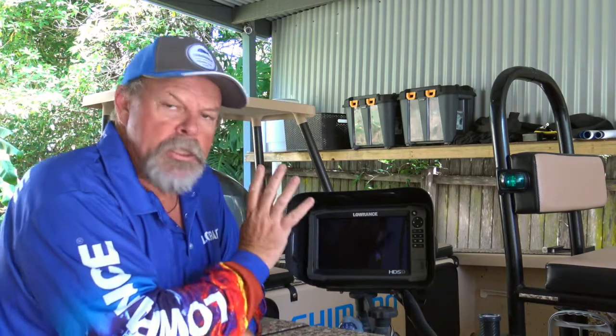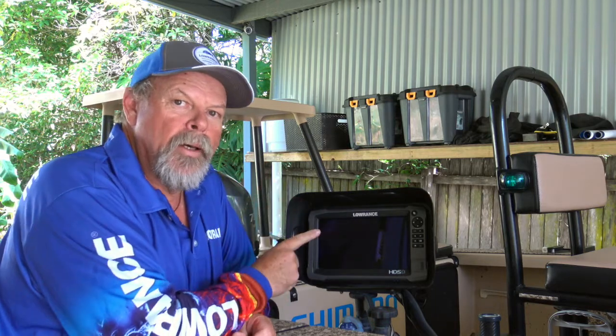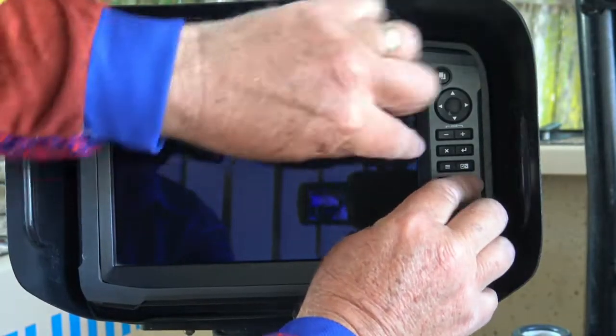I've got my waypoints off this unit and I'm ready to put them onto the new one, but I'm going to sell this unit and I don't necessarily want to give all my waypoints to the next person who buys it. So there are a couple of ways of getting rid of them. You can do a hard reset of the unit that completely clears it, but it's just as simple to go back in and manually delete the files off the unit and then purge them.